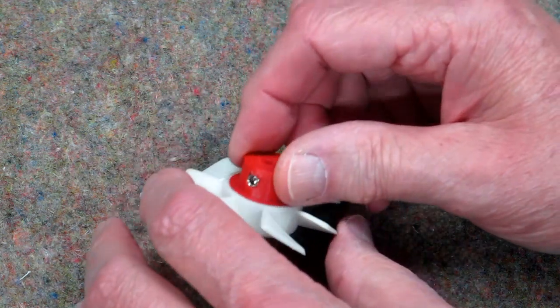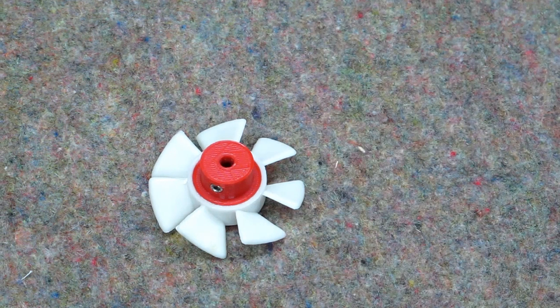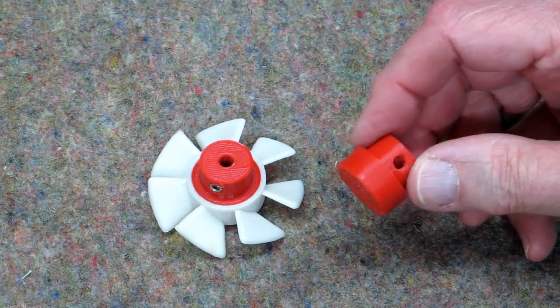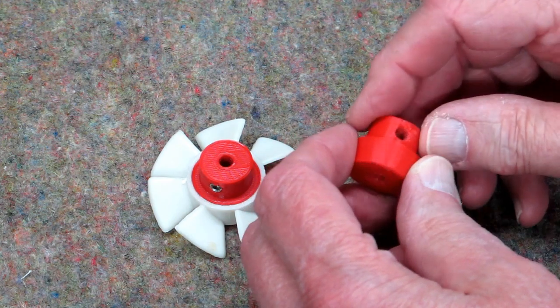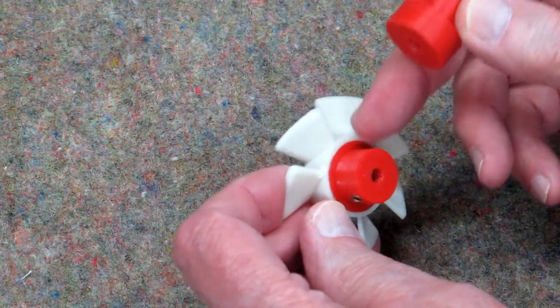I've been pleasantly surprised how handy a 3D printer has been in my shop. I find a new use for it every week. I can go to Fusion 360 and draw this in a few minutes, and it even prints the threads in here for the set screw. You design that for a nice fit inside this hub.